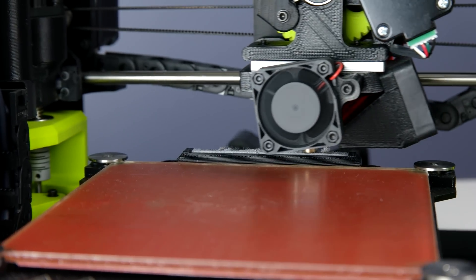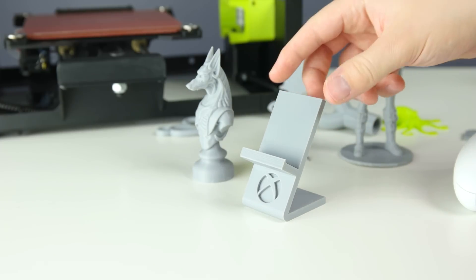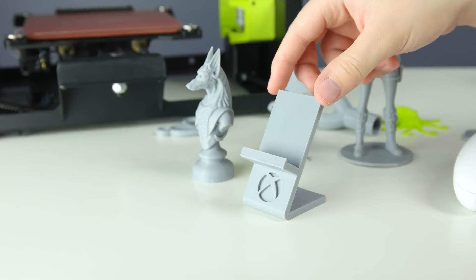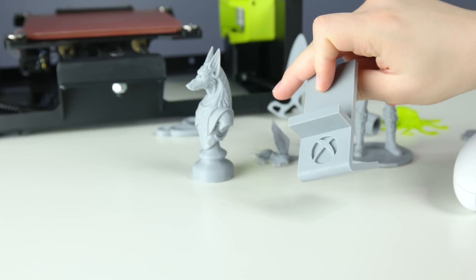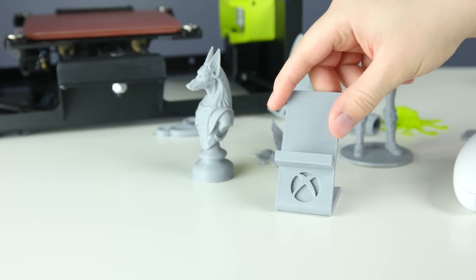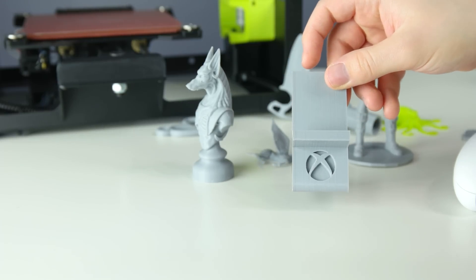You're also able to do some very useful 3D prints, like this controller holder here — I don't think you can even buy this, and it looks so cool. You can customize it too; if you do a little bit of 3D modeling, you can even put your name or your logo on it.